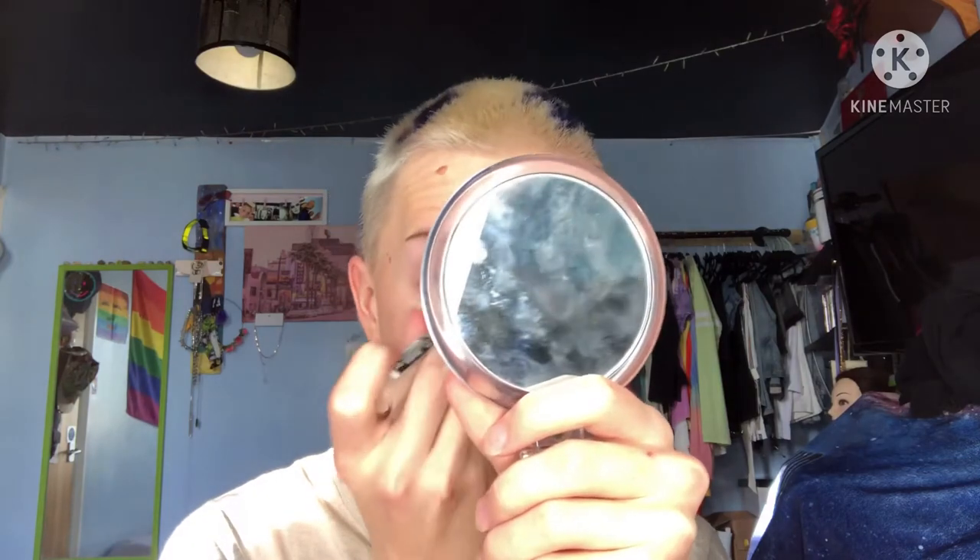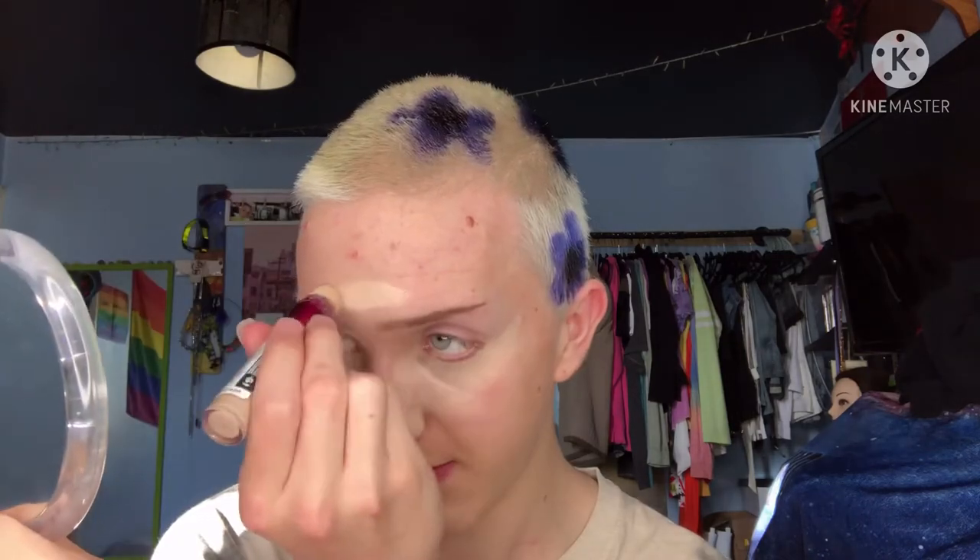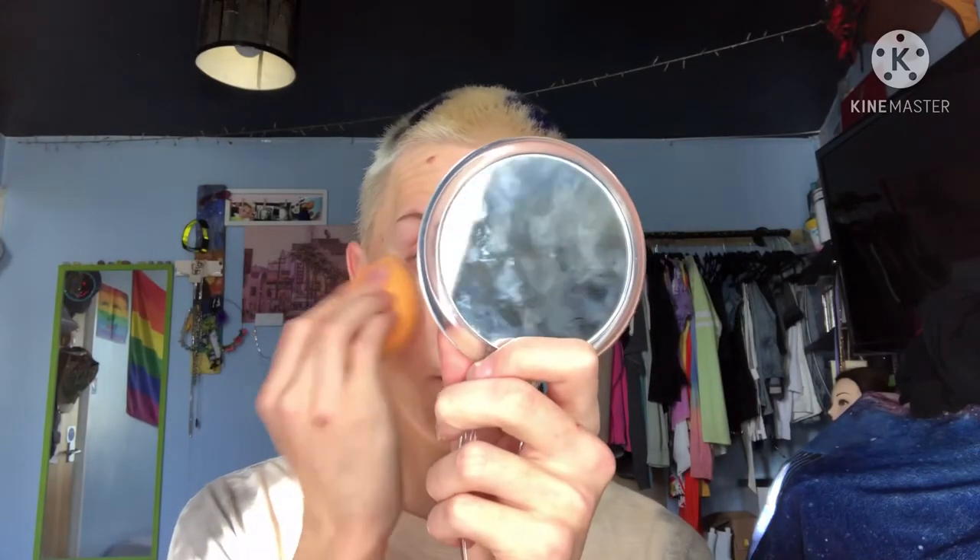Now I'm done with my brows! Now I'm going in with the Maybelline Instant Age Rewind concealer, which has the little top on the end. I'm gonna dibble dabble it on my under eye, on the sides of my nose as well, on the forehead just over those lumps and bumps, and on my chin. A bit of it on my mustache area and the side of my nose.